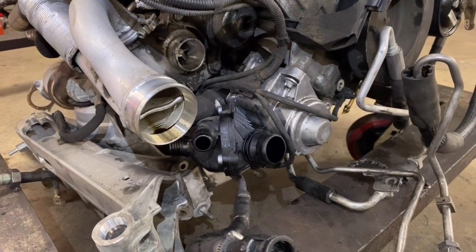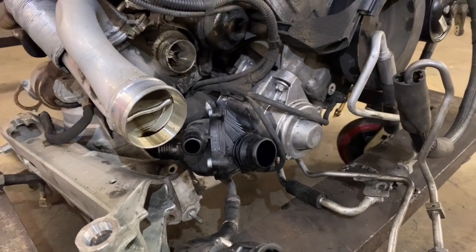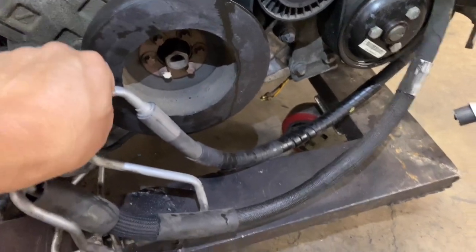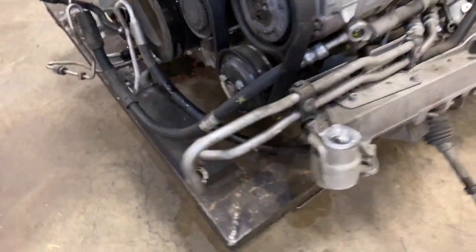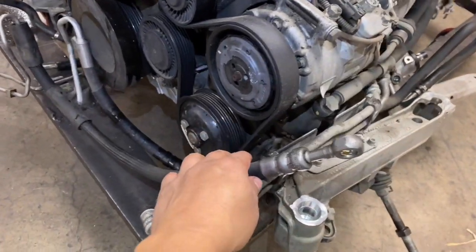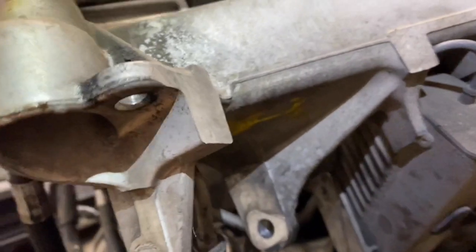We managed to drop the engine, and once we did that it actually gives you a better view of what we're talking about. These here — we mentioned this one as well — these are two different lines, one here and one here. Now with the engine removed you can actually get a better view. This hydraulic line connects to the active power steering pump; you can get access to it through here and you could probably see it back here — that's where this one connects.